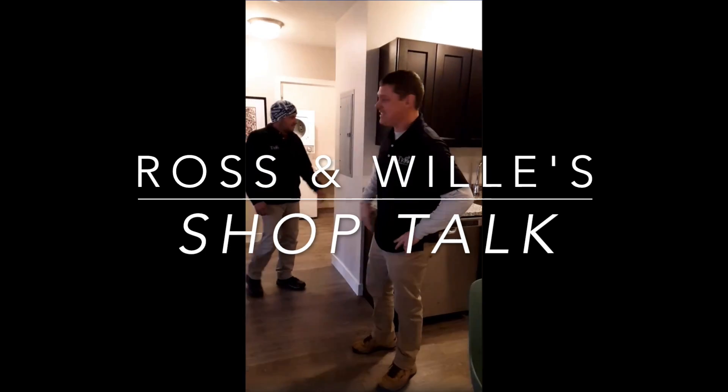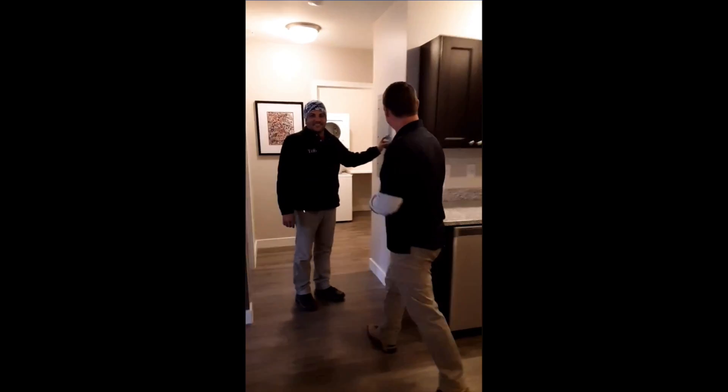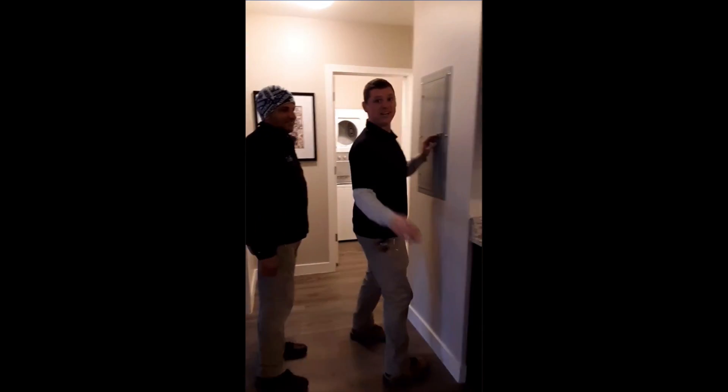Hello Rob D Presidents. Ross and Willie here with episode 2 of ShopTalk. In today's episode, we're going to talk about circuit breakers.